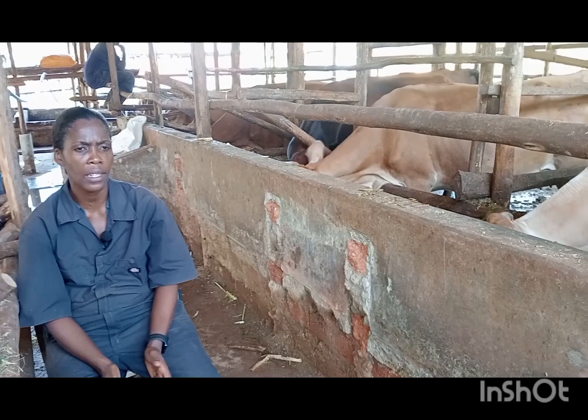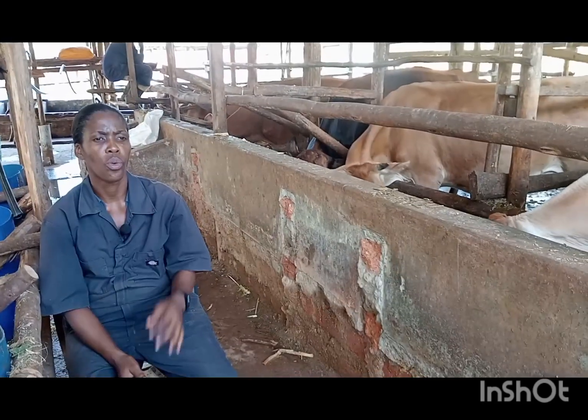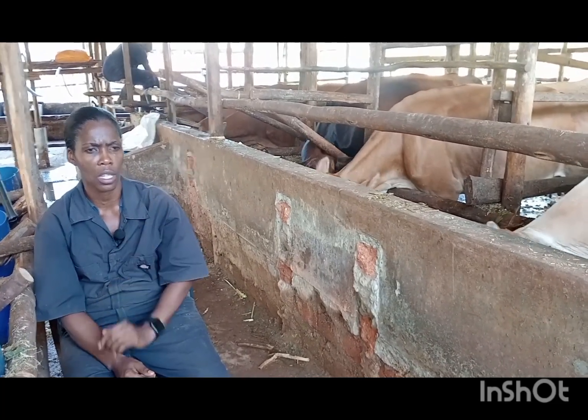Bulls are kept in the bull stud. Here we only use artificial insemination. So basically, how will you tell that your cow is on heat, especially if she's in zero grazing?